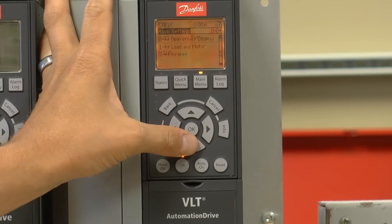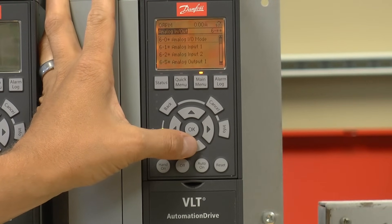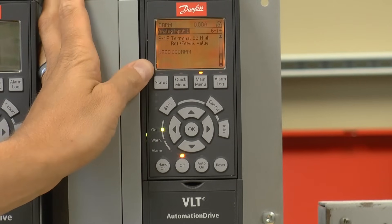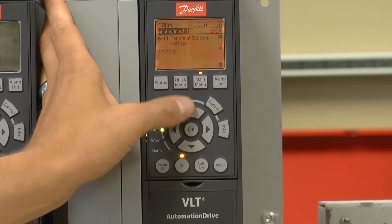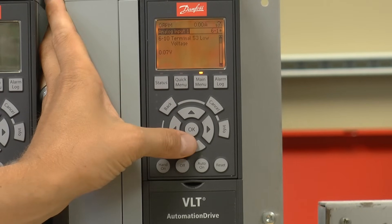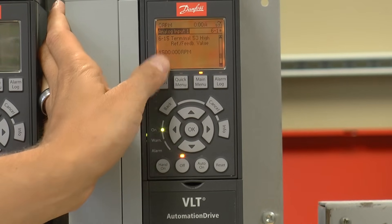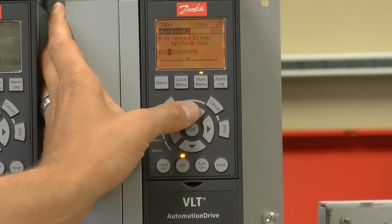Using the main menu, I'm going to go to parameter group 6, analog in and out. I'm going to go to analog input 1 and find parameter 615. This is the high reference value that will correspond with the 10 volt signal. Right now the scaling of the speed command on analog input 53 is 0 to 10 volts, equivalent to 0 to 1500 RPM. We want to set this to 1800 RPM, so 10 volts indicates max speed.